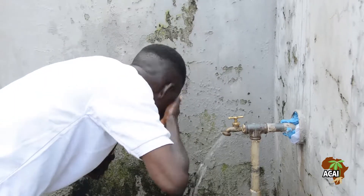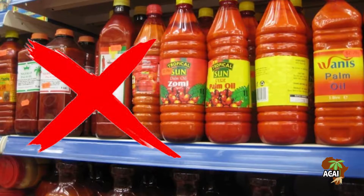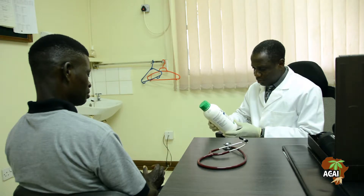If you are feeling dizzy or weak after spraying, do not take milk or palm oil, do not delay — go to the hospital. Take the container of the herbicide you used and show it to the doctor for proper treatment.